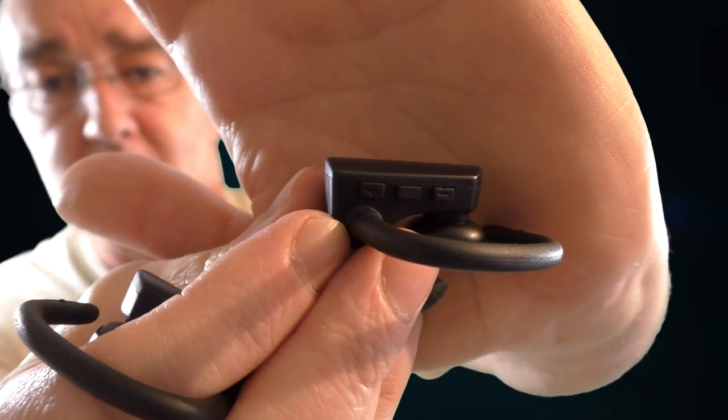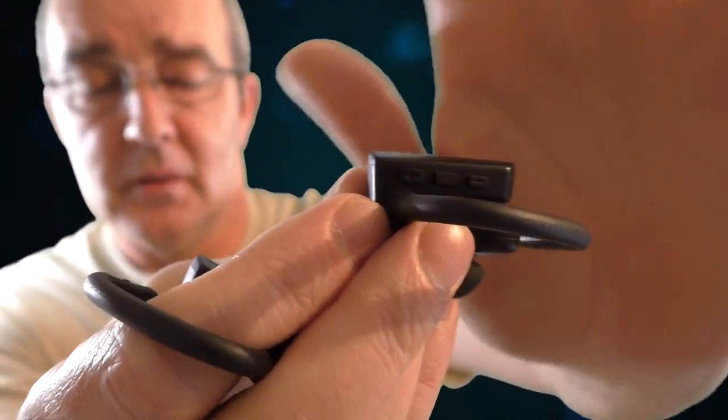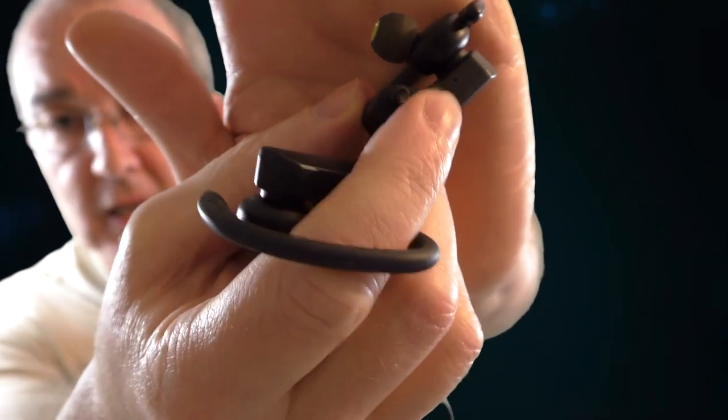Everything functions exactly the same. You've still got your power button in the middle, and these ones double up as track skip and volume depending on how long you hold them. You've still got the charging location in the same place, right on the bottom, with that little rubber flap.